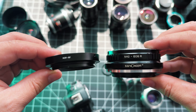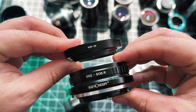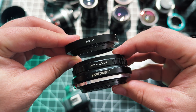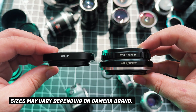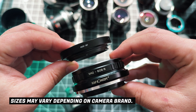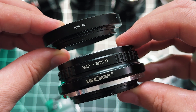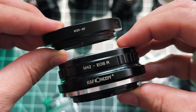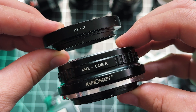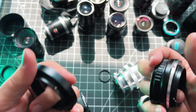The thinner adapter is the one for rangefinder lenses and the thicker adapter is the one for SLR lenses. If you're shooting with Canon you'll notice one says RF and one says EOS R — I don't know why manufacturers do this, the mount is an RF mount, so some adapters say EOS R, some say RF. Just keep that in mind when shopping for adapters for Canon cameras — it's the same thing.